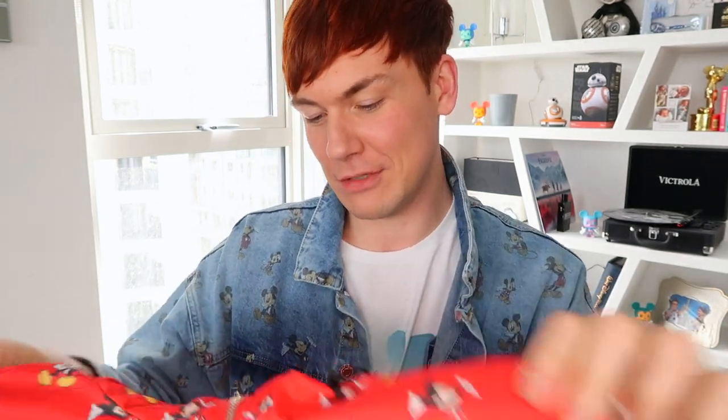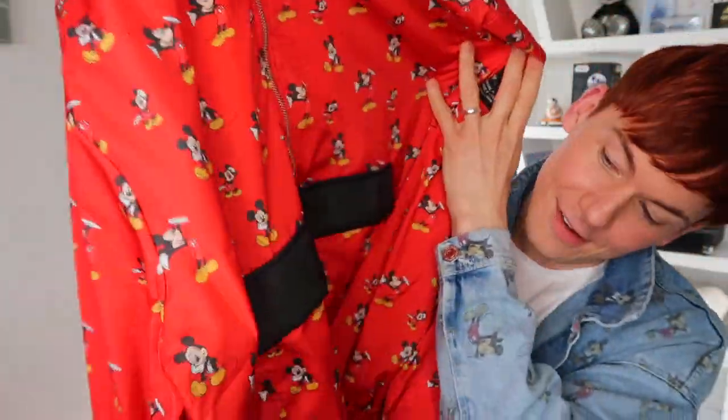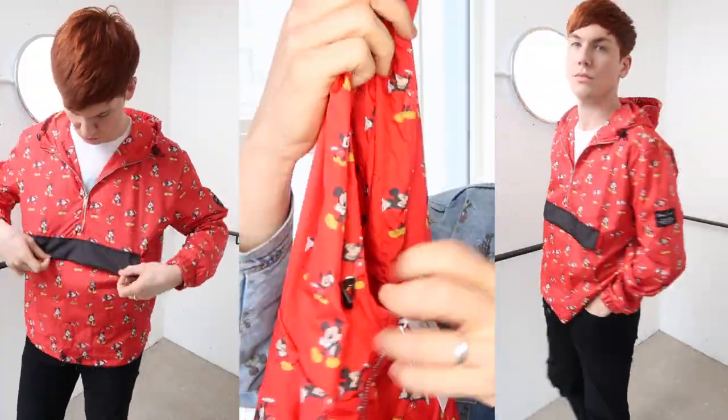Next up, the cagoule in red. I'm sure it is a cagoule — that's what it says on the label. I don't have many red clothes and I think this is quite a nice bold statement piece. We've got the red cagoule with a black pocket along the front, a zipper on the front as well, and you can tighten the hood. It comes with Mickey Mouse printed all over it. This came in black, blue, and red — I just got the red one. Very nice, vibrant color.